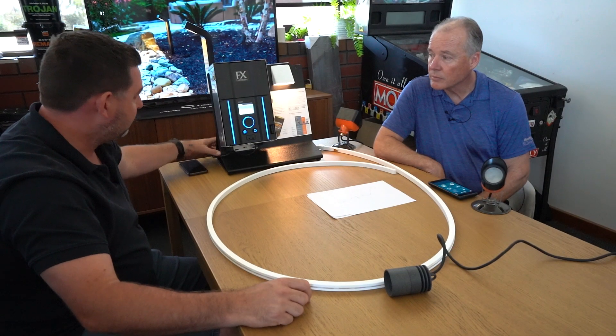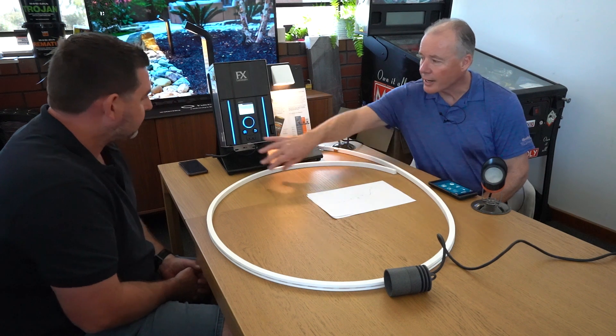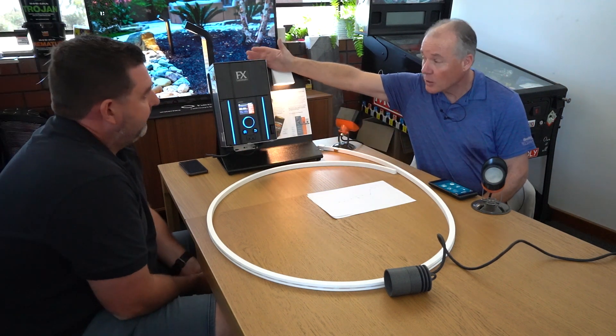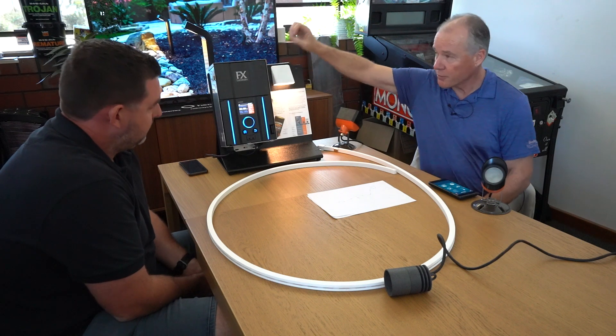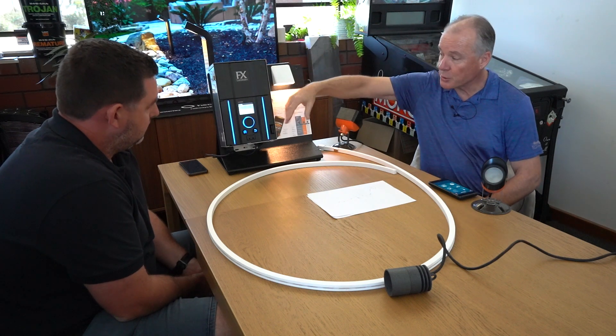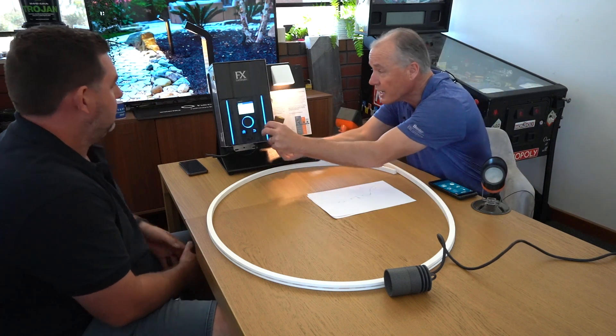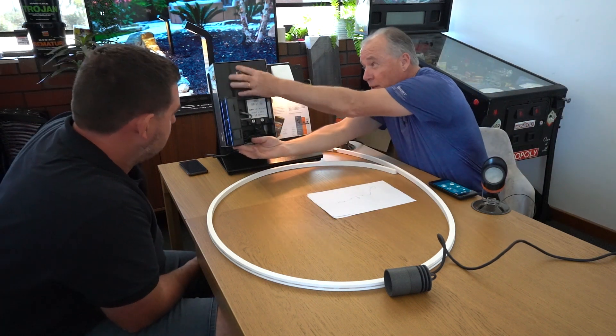Can you talk to me about the FX Luminaire controller and transformer and how it might differ from a traditional transformer? So traditional transformers don't transform anything — all they are is a power reducer from 230 to 240 down to a 15-volt output. On the inside we actually have the controller; the transformer is up in here.